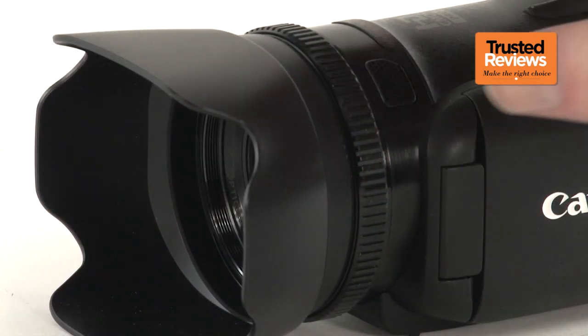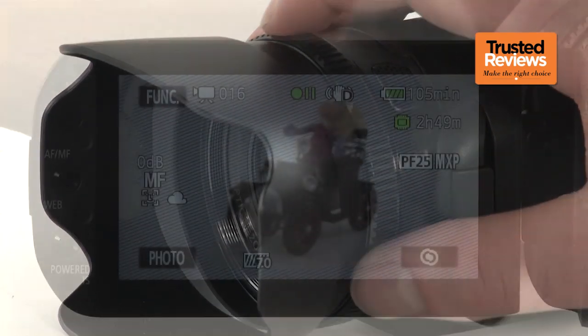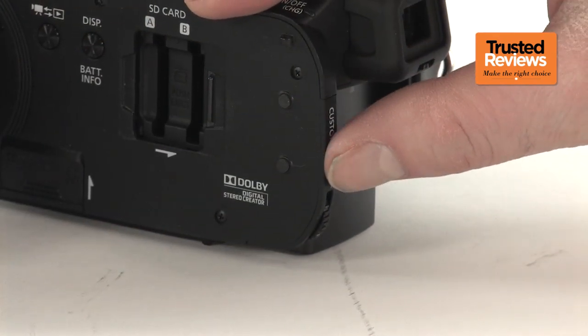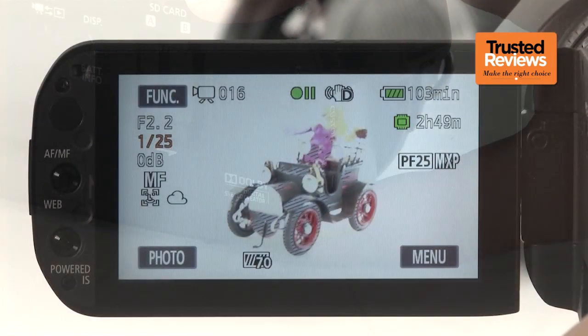A few years ago, Canon made the odd decision of dropping the lens ring from even its premium consumer range, and in more recent models only reintroduced a dial, which wasn't quite so easy to use. With the G10, however, the lens ring makes a very welcome return. This only operates manual focusing, but there's a secondary dial at the rear, which can be assigned to control either shutter or iris.